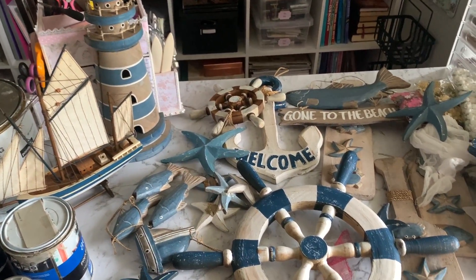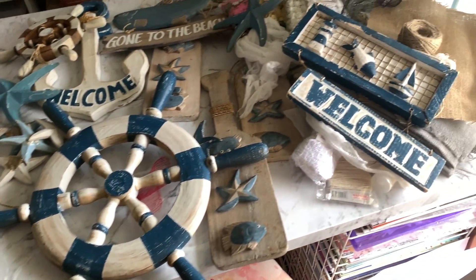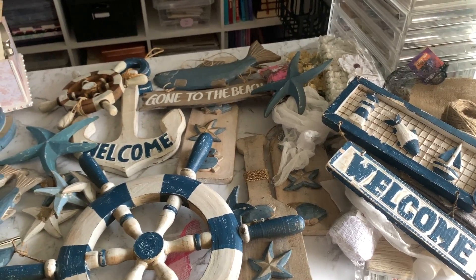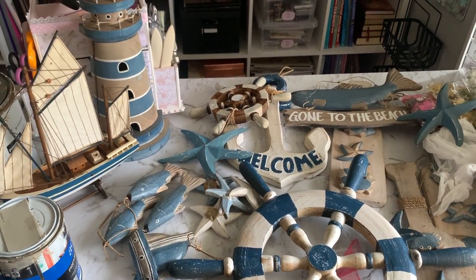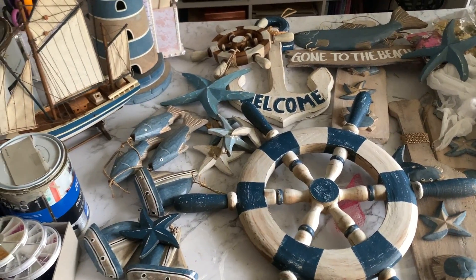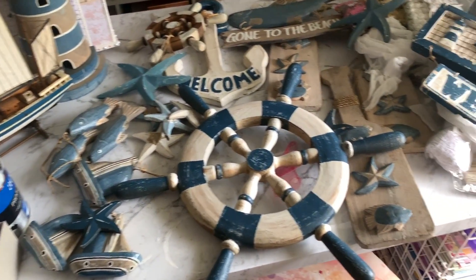Hands up, who likes beachy coastal decor? Well, have I got a video for you. I'll actually have several videos because I'll have to break this up because I've got some big plans for all this crap here.